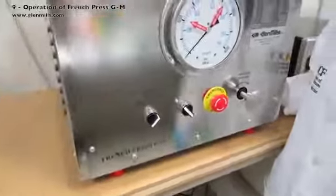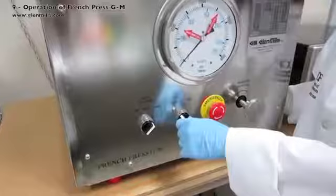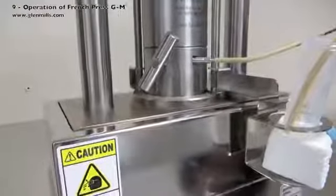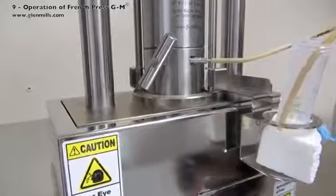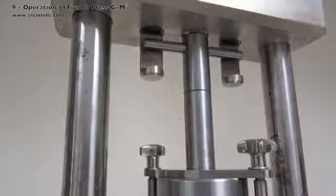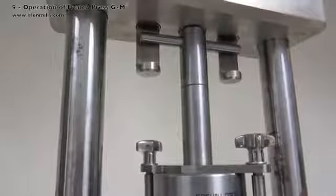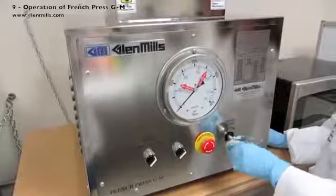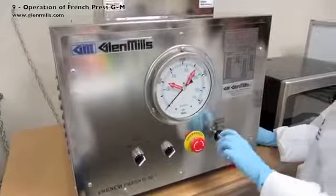Set the pause/run switch to run. You will see the bottom platen moves everything upwards. Check that the piston top is in the recess at the top platen.